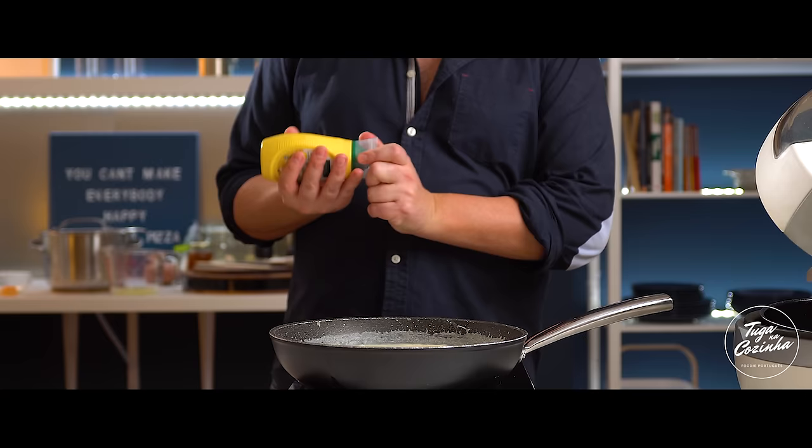Now we taste it. Wonderful! Now, attention: do not mix the bechamel sauce with the bacalhau. Place the bacalhau in the baking dish first, and pour the bechamel sauce on top. Otherwise, your bacalhau com natas will taste like guisado (stewed cod), which is not the idea.